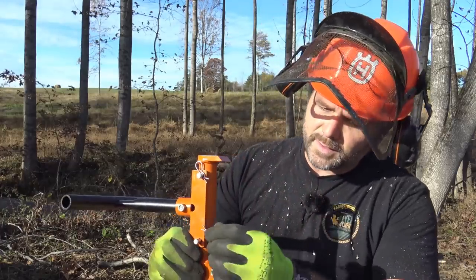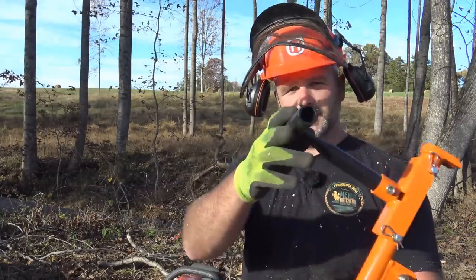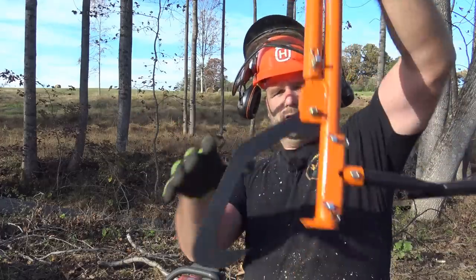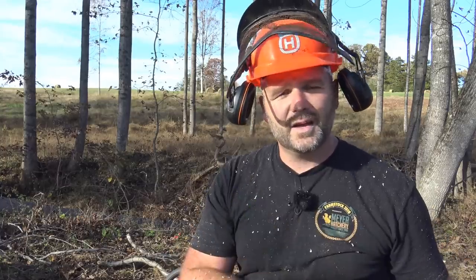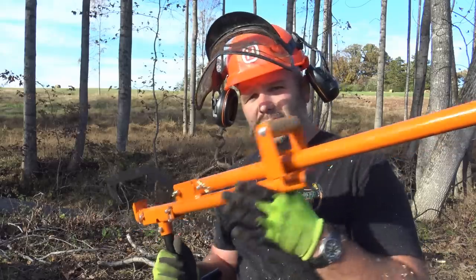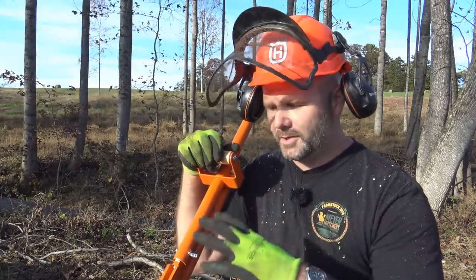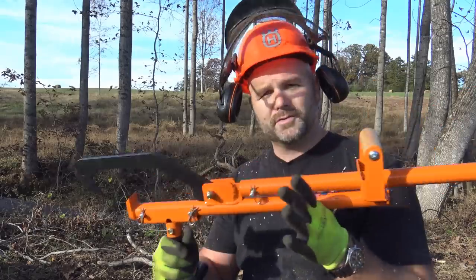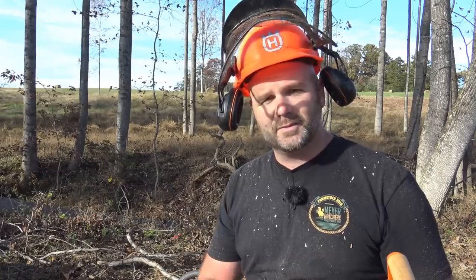I'd never heard of a forestry multi-tool before I used this thing. So this is the timber jack — you grab your log like a cant hook, lean it over, and it picks it up, gets your saw out of the dirt, and helps you not have to bend over quite as far. I'm for any tool that'll keep me from bending over in the woods while I'm cutting. I had seen this before on YouTube and said, 'I've got to get myself one of those to keep my saw out of the dirt.' It makes a big difference — a very, very handy tool.